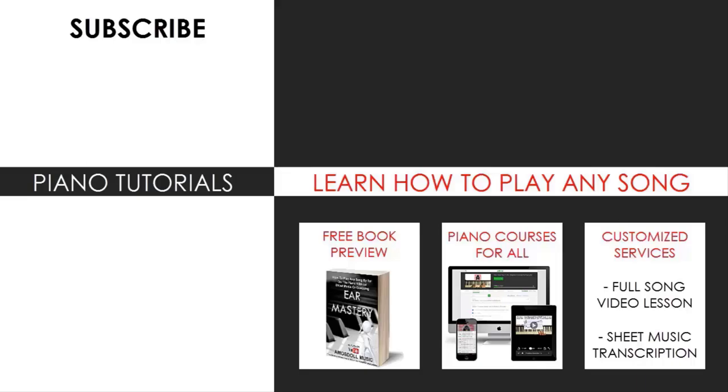Also check out my website bestpianomethod.com, linked in the description below, if you want to learn more piano from me. Learn from my piano courses on how to play by ear, improvise, read sheet music, how to play and sing, and many more courses at all levels — even for those who have never touched a piano before. Enjoy your time around my channel and see you next time.